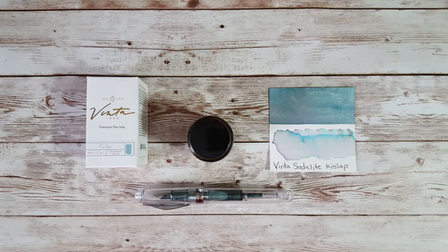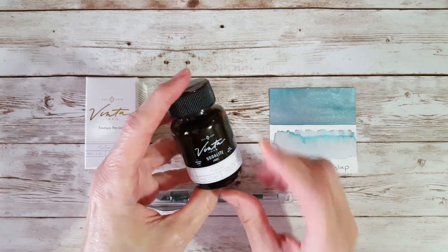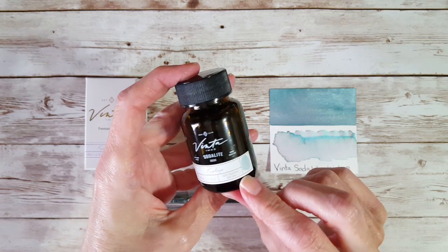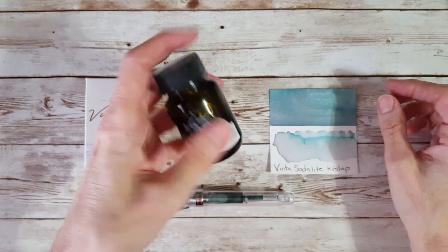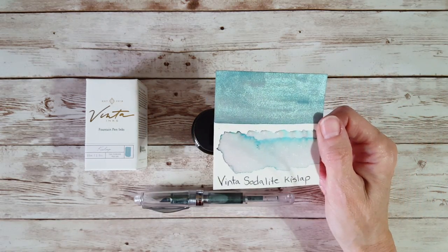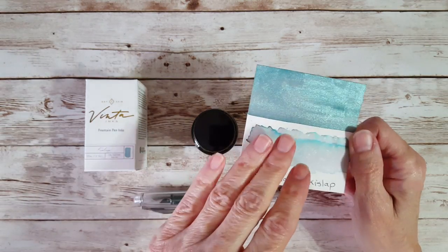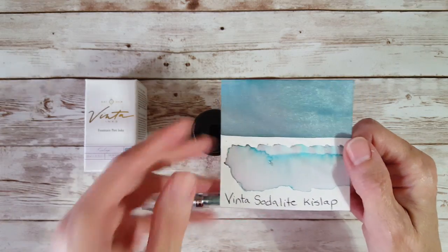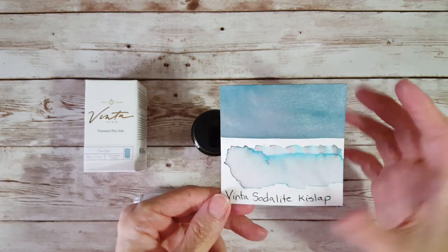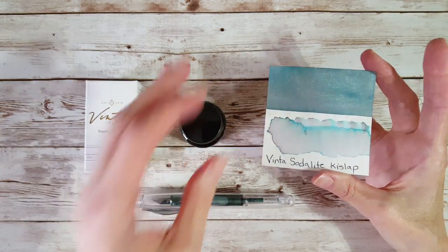Hello, welcome pen friends! I'm here to do a little ink profile today. What I have here is a Vinta ink — Sodalite 1891 Kiss Lap — and it is a shimmer ink. It's releasing tomorrow, August 28, 2021, at 10 a.m. at Venice, and it is exclusive to them. I'm coming on here to do this review so you'll know whether you want to buy a sample, because they're only going to have limited samples, and this is a 30ml bottle.